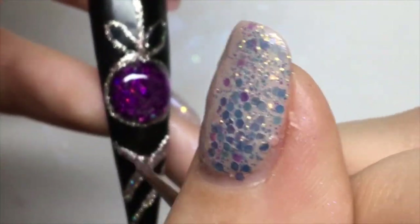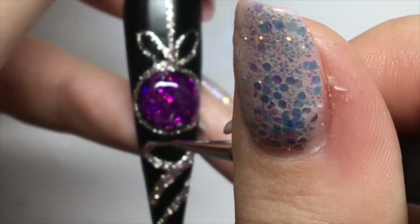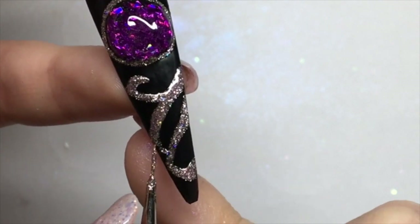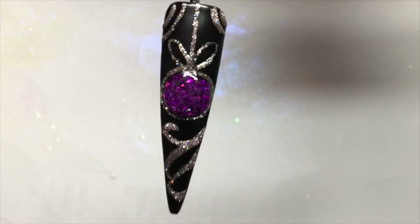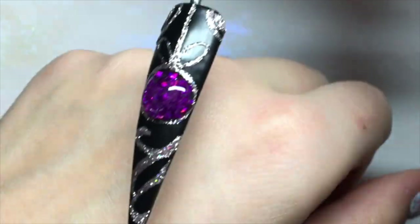I then cured that in my lamp and went back around with my detailer brush, applying a shiny top coat just to the detail around the bauble to give it extra shine so it really stands out on that matte nail. I should mention I used two coats of black gel polish and a matte top coat before starting this design.